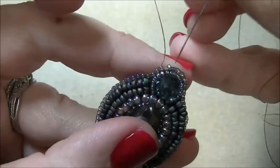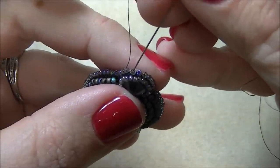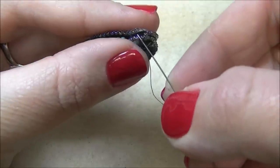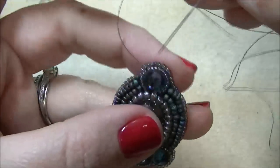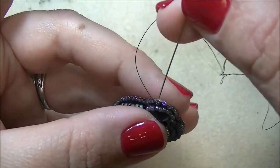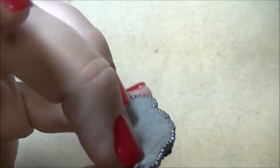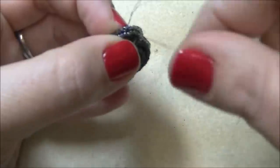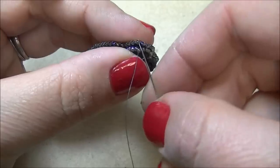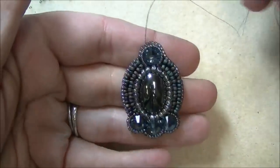Now I'm to the spot where I started — I don't really have enough room to add another bead. Coming out of the last bead, I'm going to go down through the first bead I added. This will pull it together and give it a finished look. I'm going to go back down through that first bead again, and this time go toward the back so I can go through the backing and back up through that same bead I just came out of, so it anchors the bead and gives me a seamless finish. Now I've got an almost complete pendant.